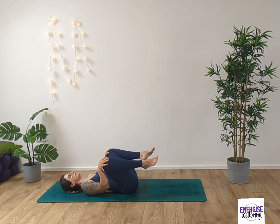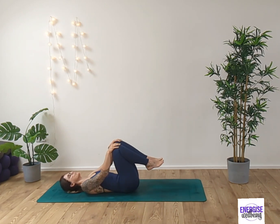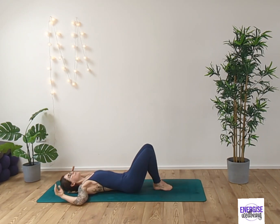Just finding some gentle movement in the lower back. Inhale and exhale. Switching direction, drawing the knees towards you and opening up. Inhaling and exhaling. Really finding focus with our breath as we move through this gentle practice.